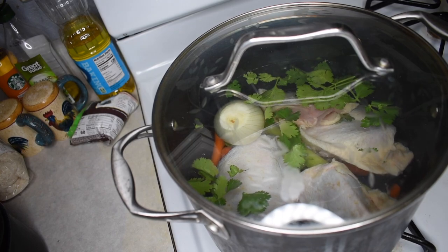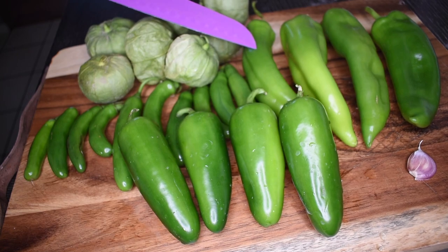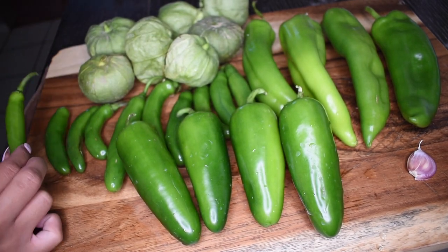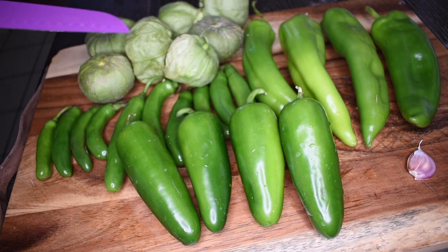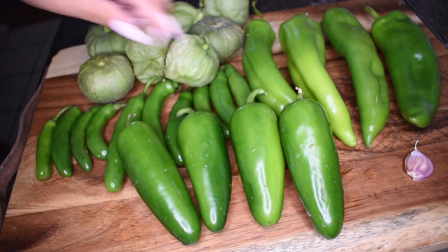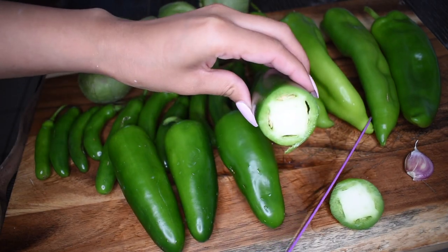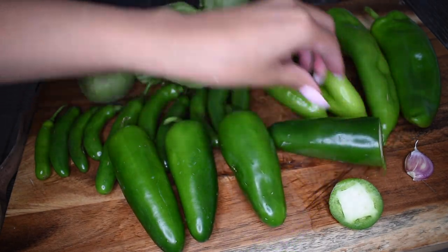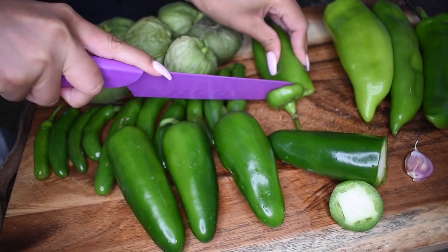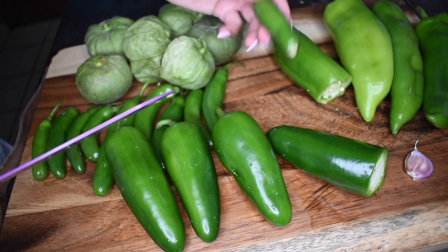Put your lid on, lower the temperature to about a low-medium heat, and let that simmer for two hours. Next, we're going to make our salsas. While you're waiting, grab about 10 serrano chilies, 4 long green chilies, 4 jalapeños, and about 7 or 8 tomatillos, and a small piece of garlic. Start by chopping all the ends off of the peppers. Make sure to de-seed them because that is where all the heat is going to be carried, so if you don't like a lot of heat, make sure to remove the stems and all of those seeds.